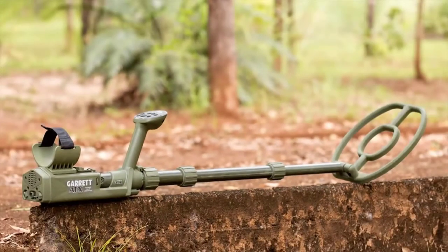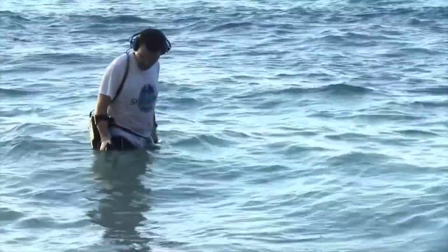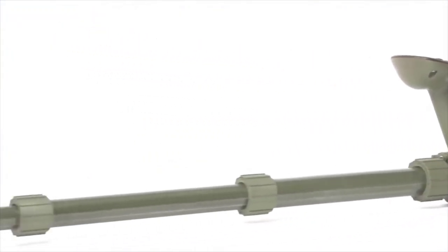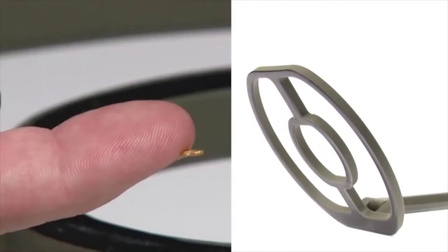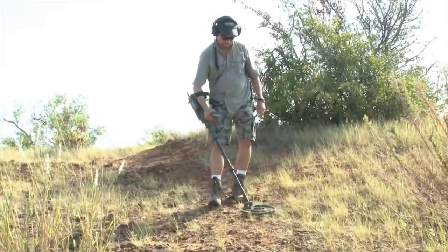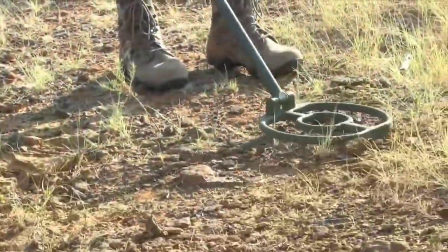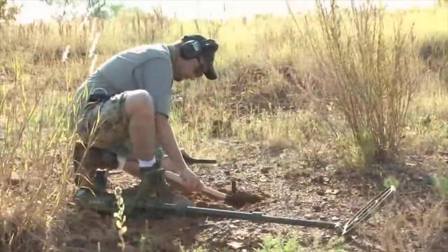The new Garrett ATX is the gold detector for all terrains and extreme conditions, such as highly mineralized ground and salt water. Featuring advanced pulse induction technology and an innovative new Double-D coil design, the ATX detects tiny gold nuggets that other pulse machines can't. There's no need to switch modes to enhance detection of one target while degrading another — the ATX provides maximum detection on all targets, all the time.